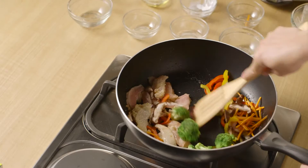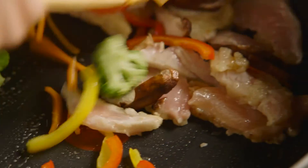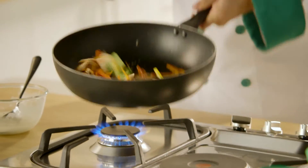People usually stir-fry the broccoli with the chicken directly, but to make it more flavoursome, you should blanch the broccoli before you stir-fry it.